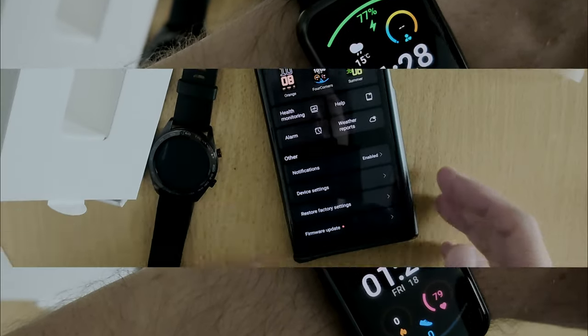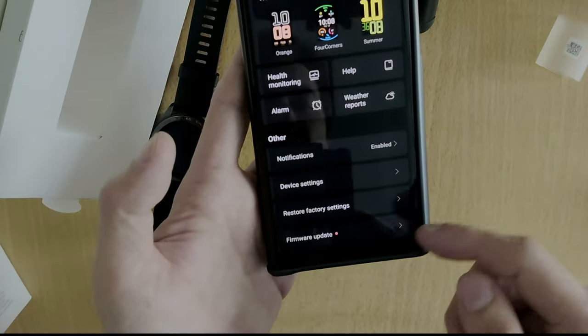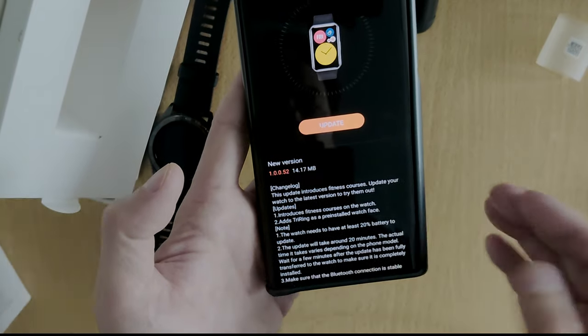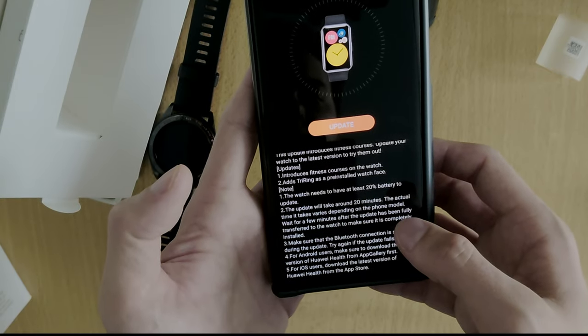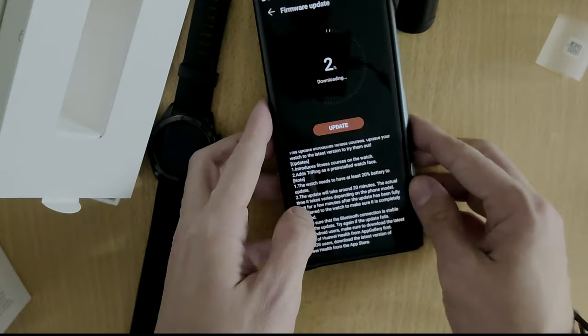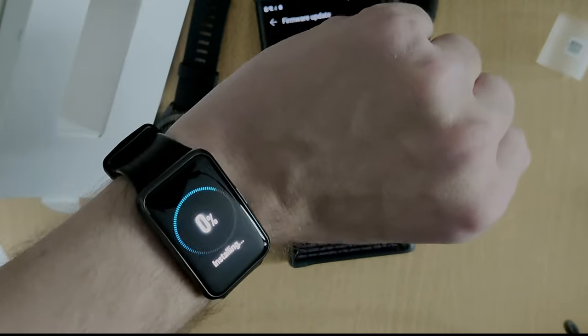As always, the Huawei watches also allow you to do a firmware update. I check for a new firmware update and there we go — a new update is available. It gives you a nice changelog of what has changed, and I can tap Update, which starts downloading in the background and will then connect to my watch to install.